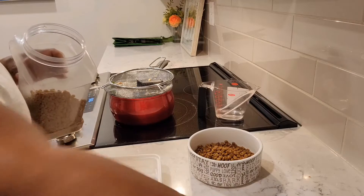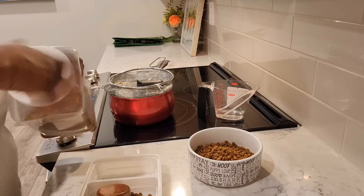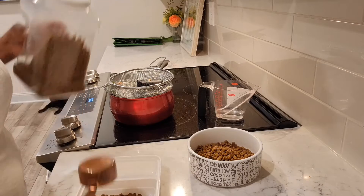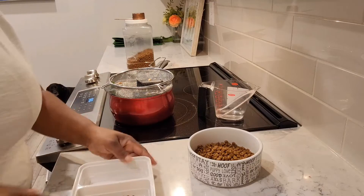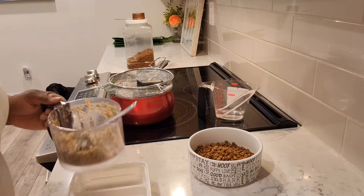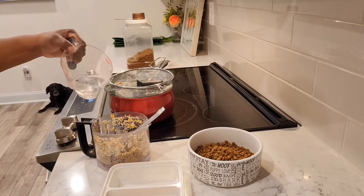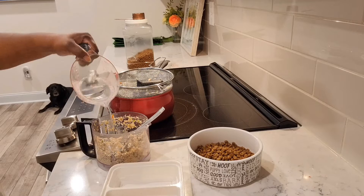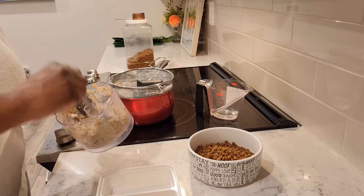This way they'll go ahead and eat their food up quickly instead of leaving it there to graze on all day long. I don't like that because it attracts ants and things like that. And Raven always eats up her food and then goes to eat Charlie and Molly's food. This will help them eat it quickly. I have a little bit of water here — I'm just going to put just a little bit in there, stretch it out a little bit more, make it easier to spoon onto their food.